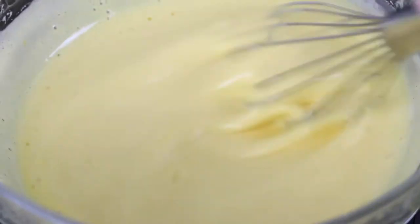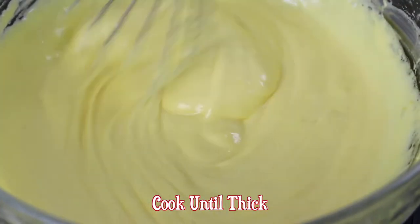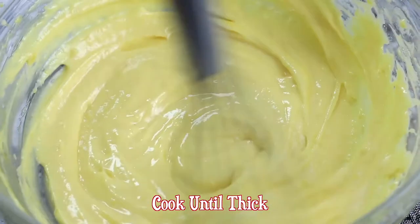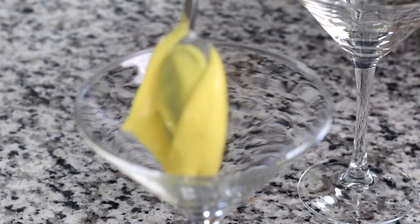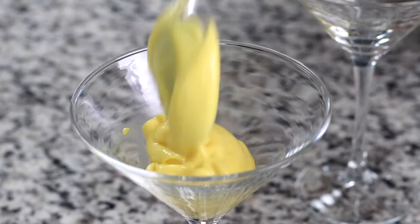Two important tips: when utilizing a makeshift double boiler, it's important that the heatproof bowl fits snugly on top of the saucepan. Also, while cooking the custard, make sure to check the water periodically to ensure that it never reaches a rapid boil.